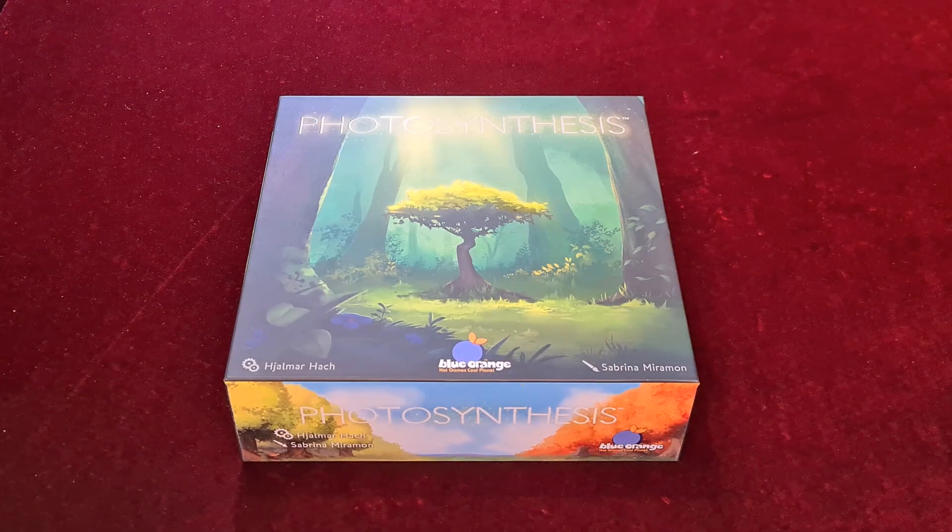Hello and welcome to another Broken Meeple video for E-Raptor inserts, and this is for Photosynthesis. Photosynthesis from Blue Orange is a great gateway level game where you're trying to plant trees, get in each other's way, cast shadows over their trees so they can't grow. It's a simple but pleasant-looking abstract game that is easy to pick up and can be quite cutthroat at the best of times.